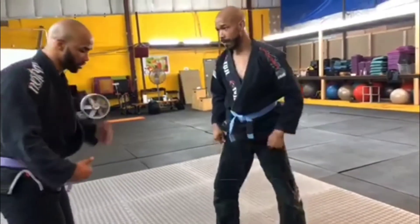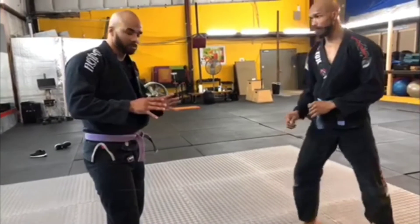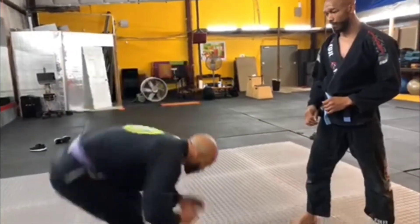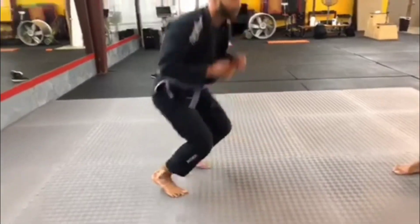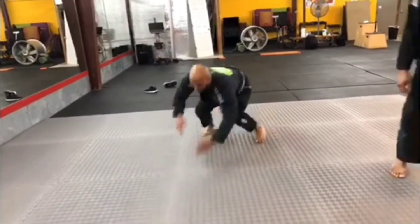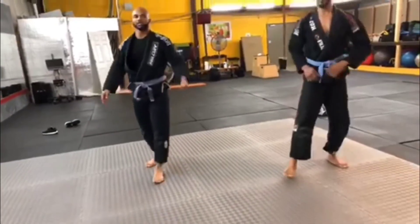Focus on throwing your legs back, having your hips and pelvis going towards the mat, and getting a good base with your hands. So you'll be here — like that — or to the side, like this. That's the sprawl, that's the technique.